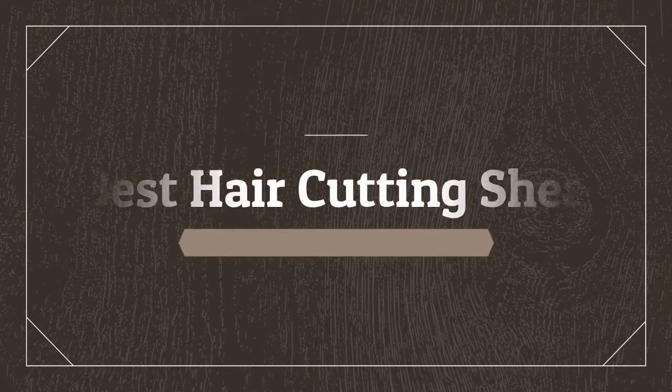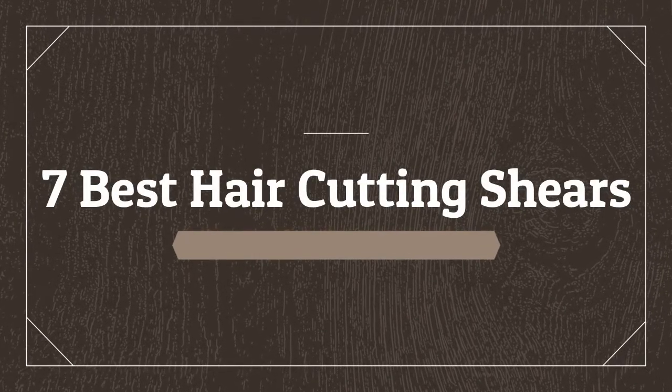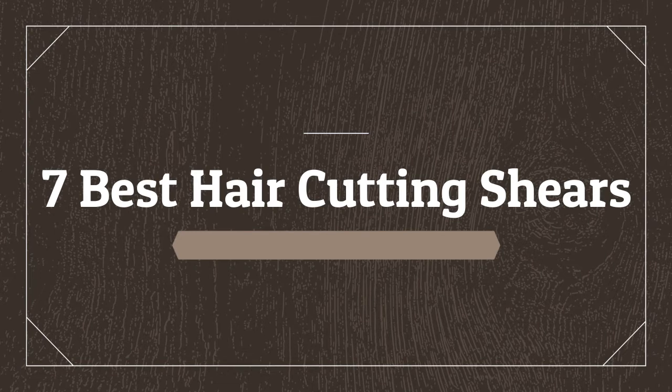Welcome to my channel. Today I will show seven best hair cutting shears.